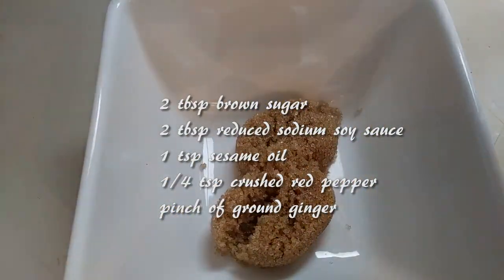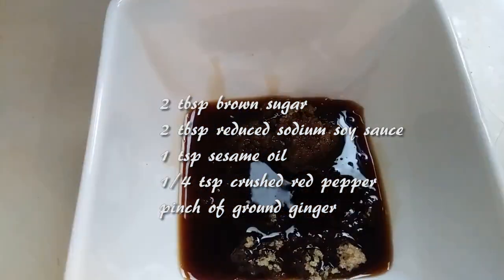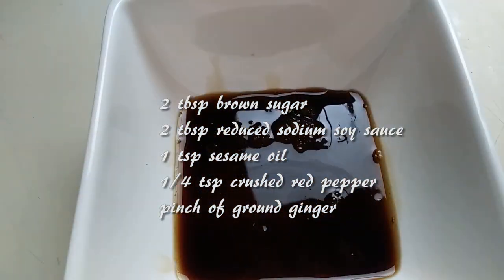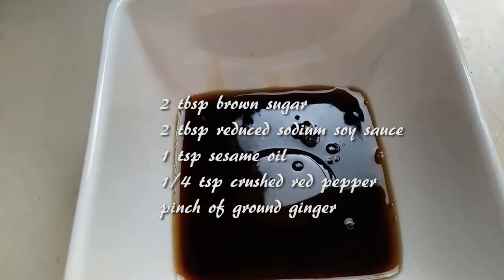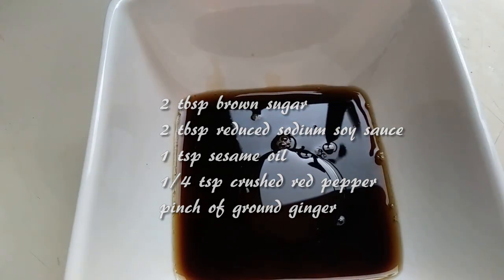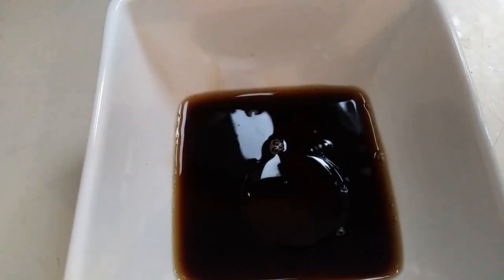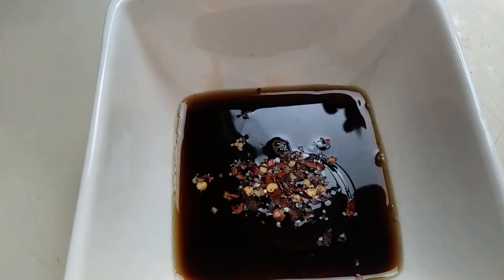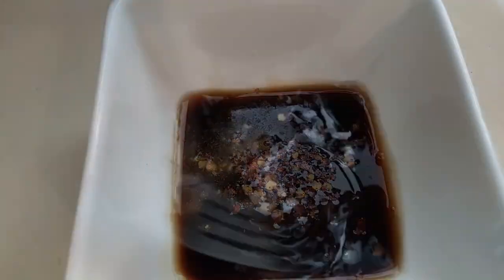First we'll be making the beef marinade. Grab a small bowl and add 2 tablespoons of brown sugar, or use a sugar substitute. 2 tablespoons of reduced sodium soy sauce or tamari. If you don't have reduced sodium soy sauce and you want to use tamari to keep it gluten-free, just add a little bit of water to it — that's always worked for me. 1 teaspoon of sesame oil, 1 quarter teaspoon of crushed red pepper, a pinch of ground ginger, and just mix all this up and set it aside.